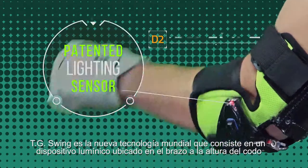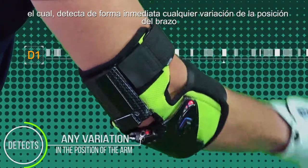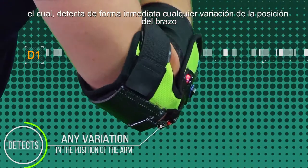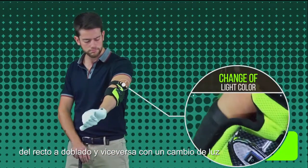TG Swing is new world technology that consists of a patented lighting sensor located on the arm at the height of the elbow, which immediately detects any variation in the position of the arm from straight to bent and vice versa with a change of light color.